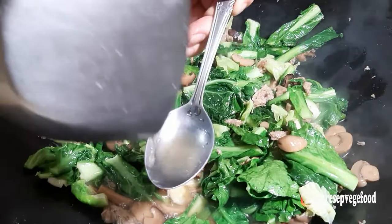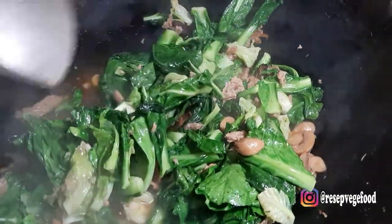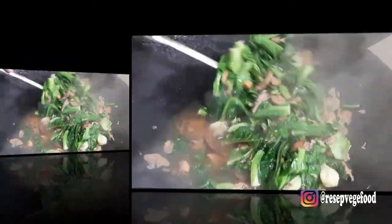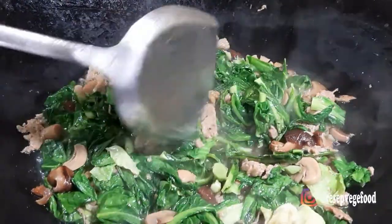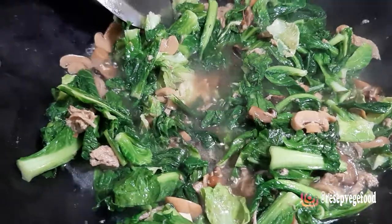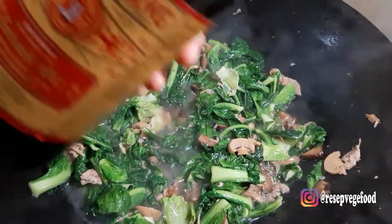Koreksi rasa. Okay, masukkan sedikit minyak wijen.